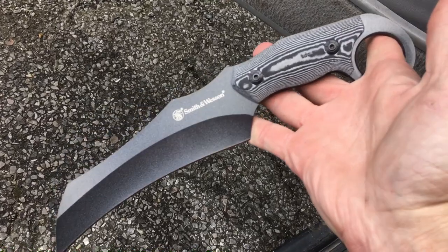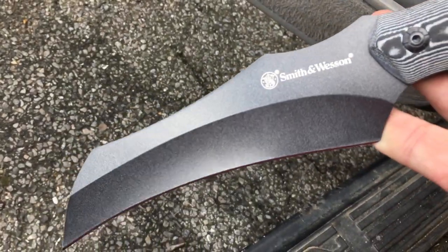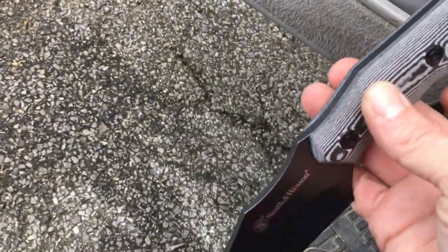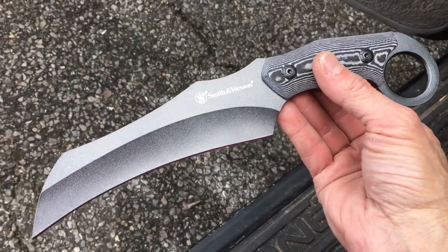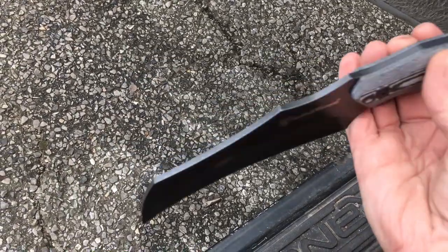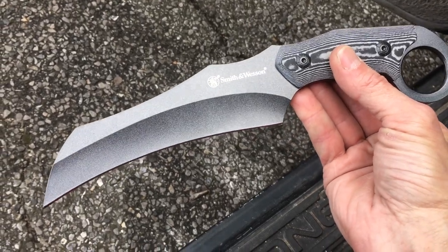It is a beautiful knife — it's truly beautiful. It has a beautiful stonewashed finish. This is actually paired up with the one I showed earlier. They have the same handle and are pretty much the same size; this one's a little wider and a little thicker. But this was a really well thought-out design.